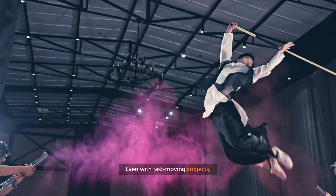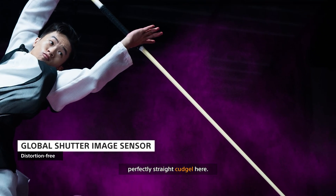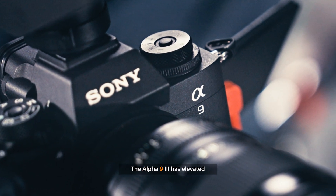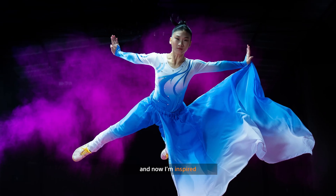Even with fast-moving subjects, the global shutter ensures no distortion, as demonstrated by the perfectly straight cudgel here. The Alpha 9 Mark III has elevated my commercial worth to the next level, and now I'm inspired to create more.